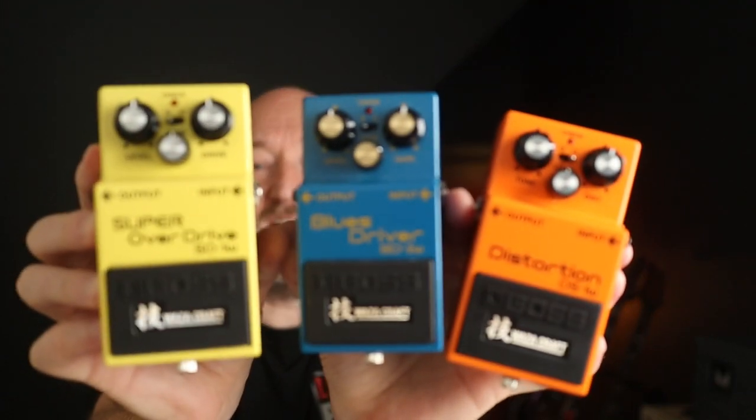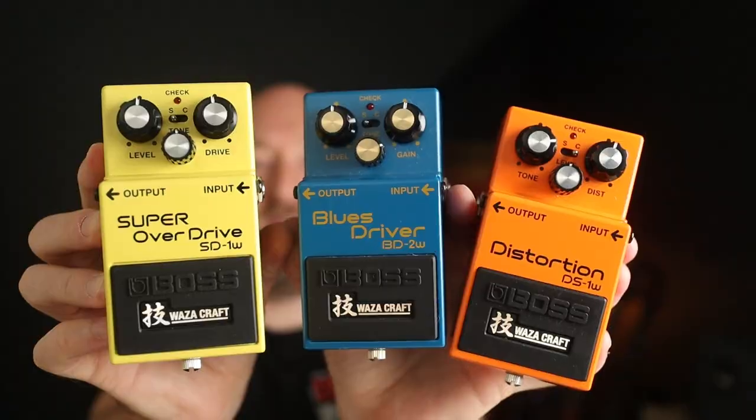In this video we will be comparing and contrasting three classic pedals from the Boss Waza Craft range: the Super Overdrive, Blues Driver and Distortion. Each of these Waza Craft pedals has two modes. You've got Standard Mode, which is a complete redesign of the original circuit with lower noise threshold and all that good stuff, and then you've got Custom which adds a second voice to the pedal. The three have a very different tonal palette so let's dive in.